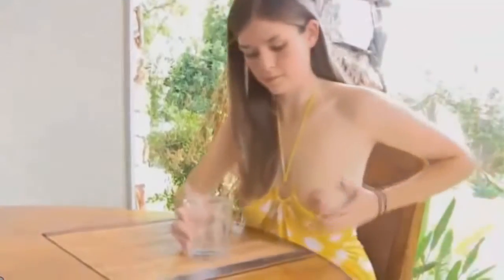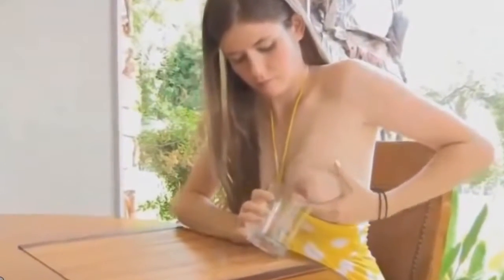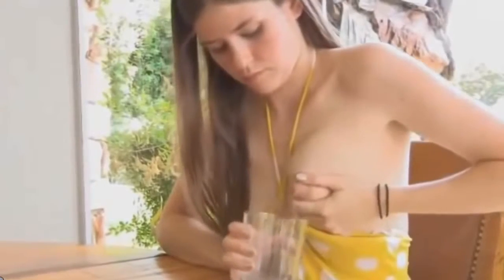Start hand expressing your breast milk. Step 1: Sit up and lean forward. This position will make it easier for you to express your milk and to stay comfortable during the process. You won't express as much milk if you're standing or lying down.